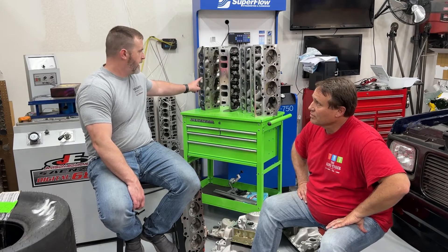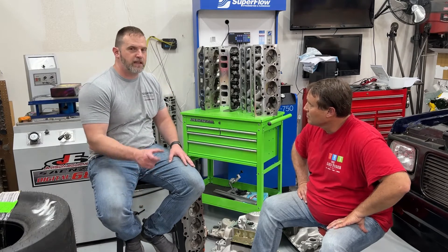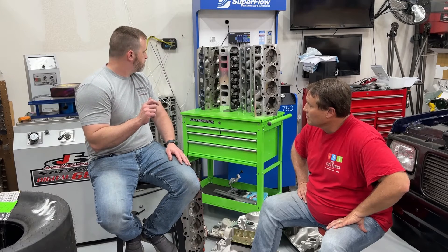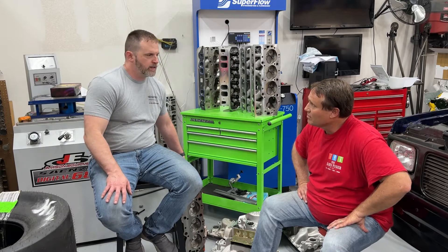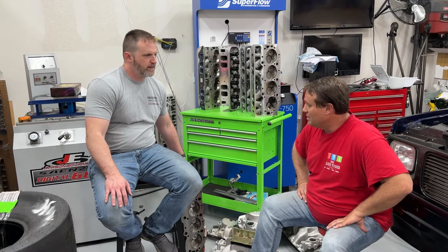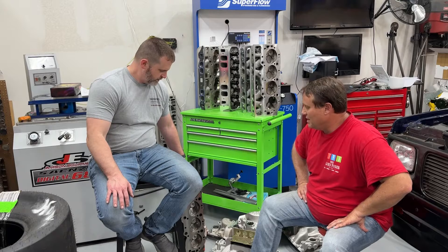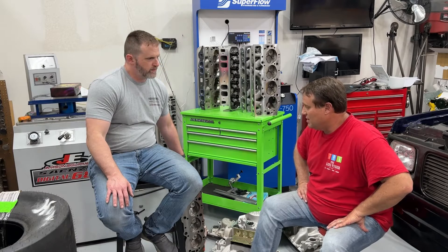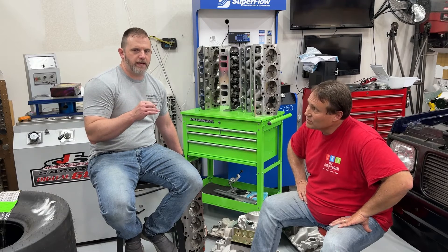The 317s are the highest-flowing heads of all the ones we have here. Then there's the AFR 265 with 113cc chambers and a finer finish on the chambers — otherwise stock. And down here on the floor, Nick did some work on some 049s: just a pocket port and blended above the valve seat, gasket-matched approximately. He spent about an hour on them. He put 11/32nd valves in — 225 intake and 188 exhaust.